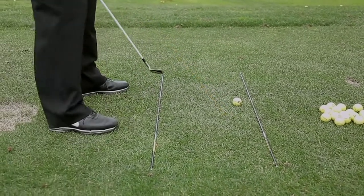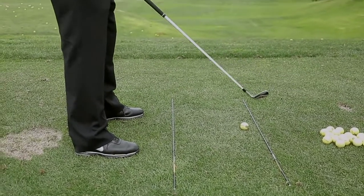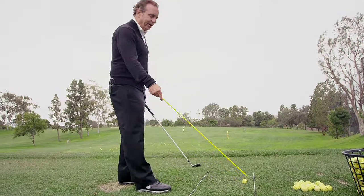You can see this is my parallel body line. I look at my toes, knees, hips, arms, shoulders, and my eyes to make sure that they're all parallel to this line on the ground. So you can see the railroad track setup.